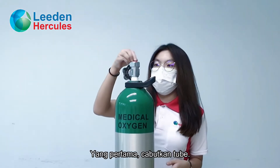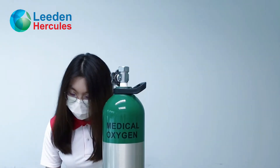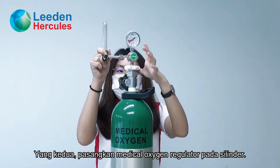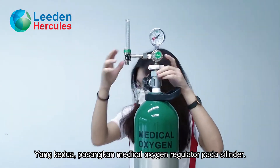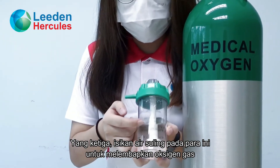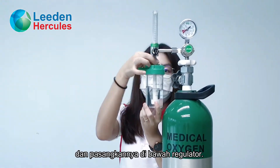First of all, let us take out the tube. Then, install the regulator on the cylinder. Then, fill the distilled water to this level to moisturize the oxygen gas. Then, fix it under the regulator.